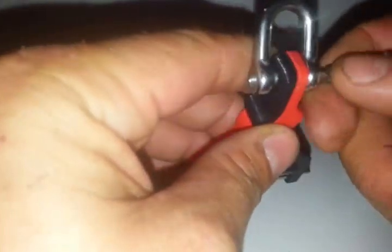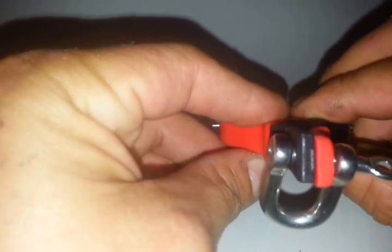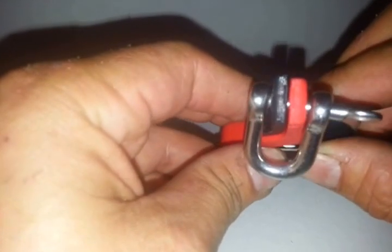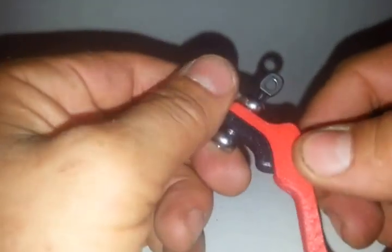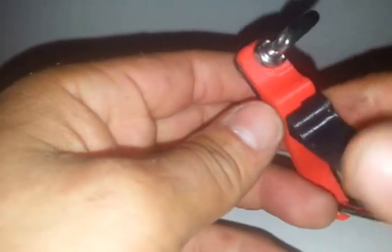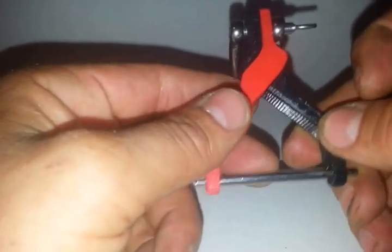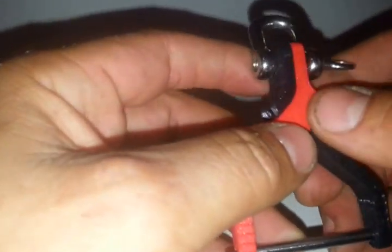Now, when we use a non-captive pin, we'll get a little bit of play. In theory it shouldn't be a problem — we're not getting any real twisting or major issues from this. There is enough material there that's going to structurally hold this hook together. I'm almost positive that this titanium pin is going to fail before the hook ever will.